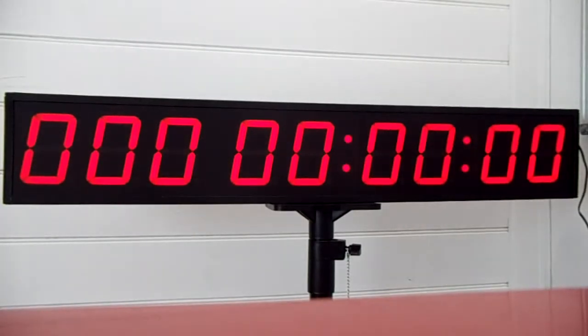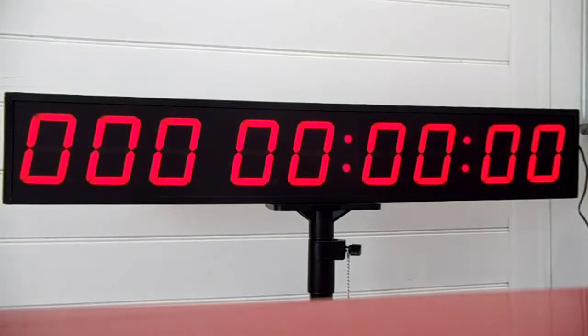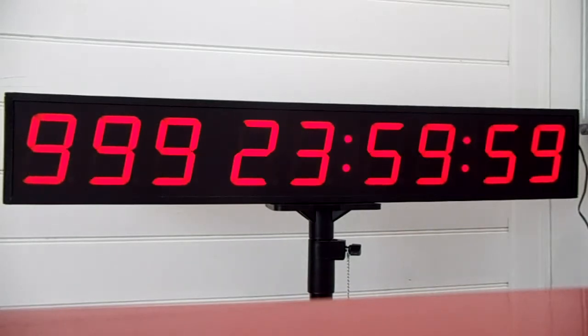If you push button A it will turn the display on and off — so I just turn that back on. The timer at the moment is obviously set to zero. If we push the picture of the clock it will go to the setting mode and you can see the 999 days.